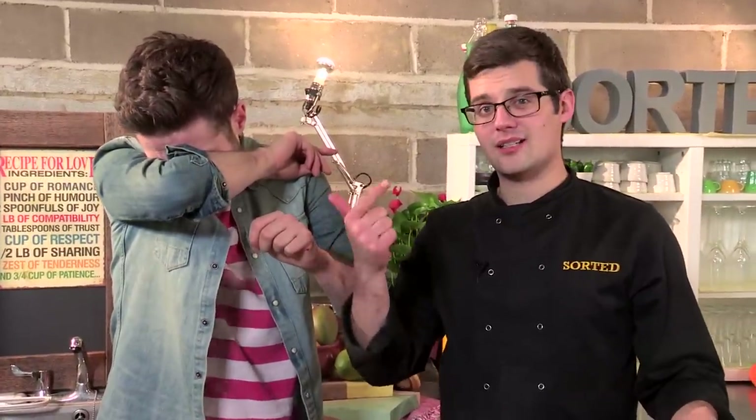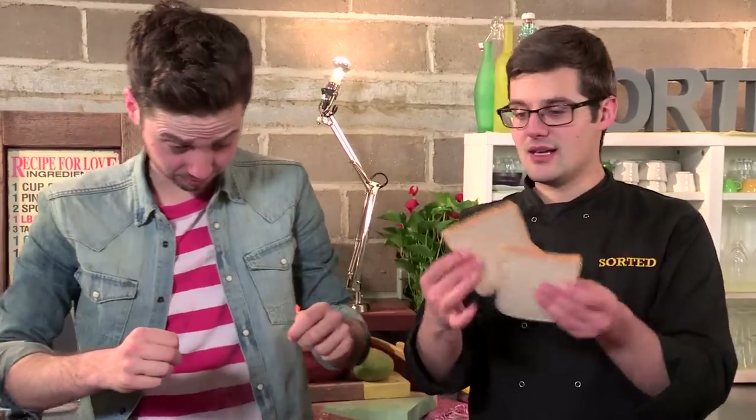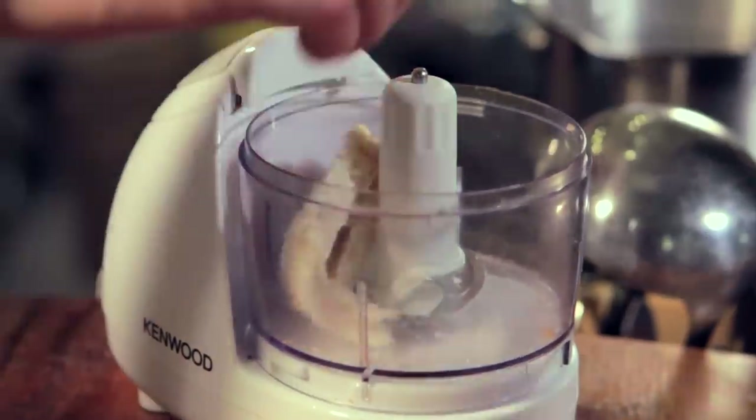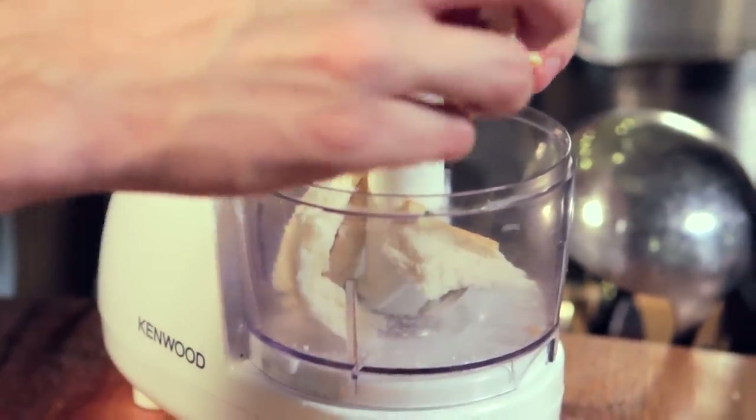While that's sweating away, we're going to talk about a few other ingredients that are classic to a vatapa that thickens it. It's nuts - cashew nuts, peanuts - and bread. So if I give you some of this stale bread, just put it in our chopper, we just want breadcrumbs. Blend those up to crumbs.